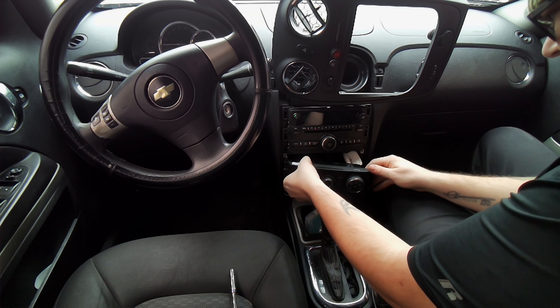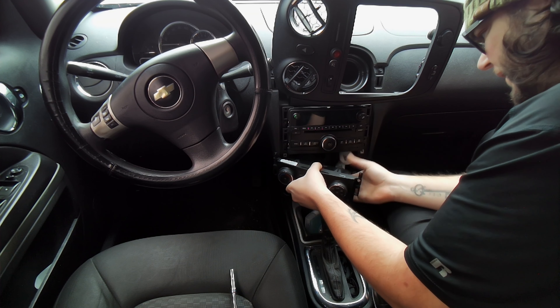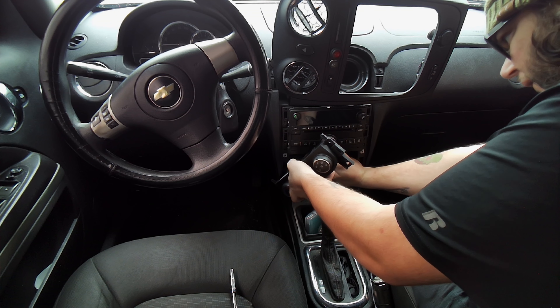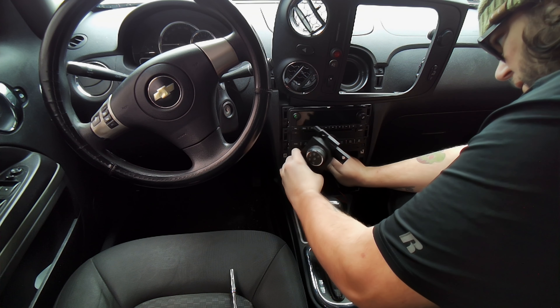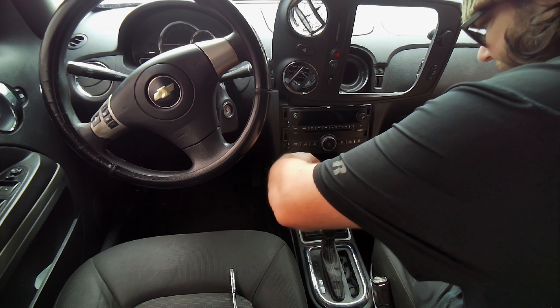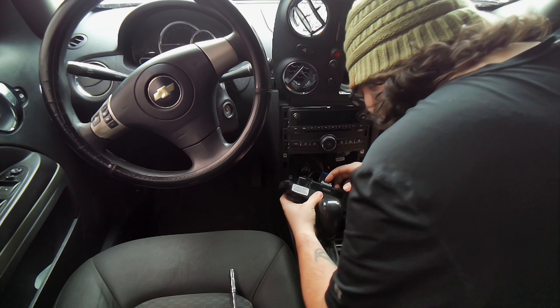After that, it should just slide forward. There are 3 connectors: the 2 on the outside have clips on top and are easy to get to. The middle one — I believe mine was melted. I struggled a lot with it; I'm pretty sure this one melted in the dash. No idea what happened, don't really care — we got a new one.